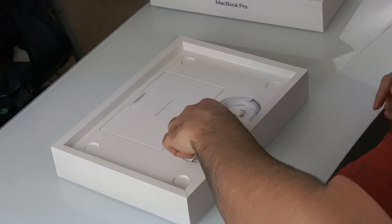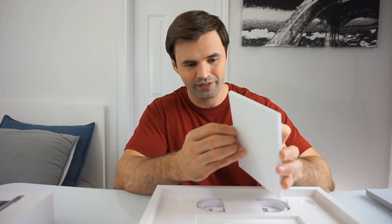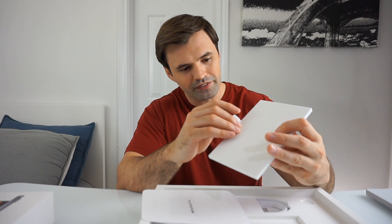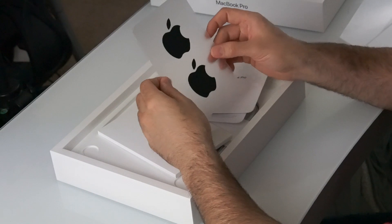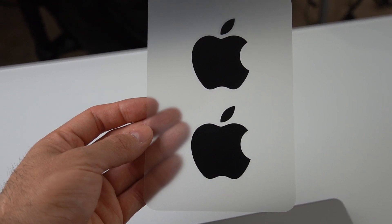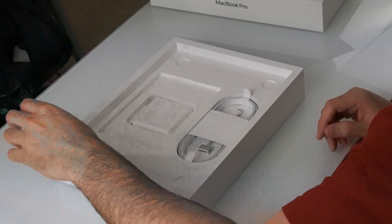I want to check out what's inside the box first. This looks like some paperwork — I can't even get it out; I'm afraid I'm going to tear something. First Mac user here, so just bear with me. Here it is — these are the famous black Apple stickers that I see many people talk about. Apparently you only get these on certain models; normally you get white ones on some Apple products, but on certain models you get the black stickers.